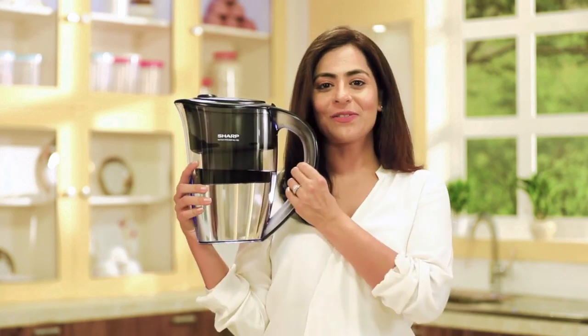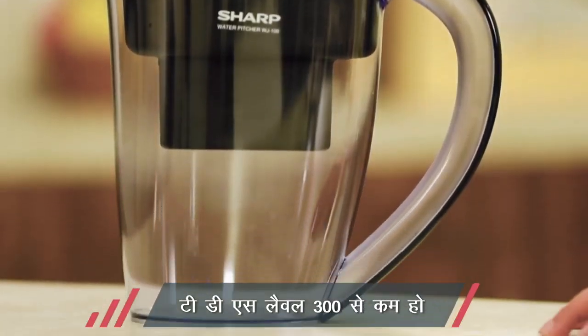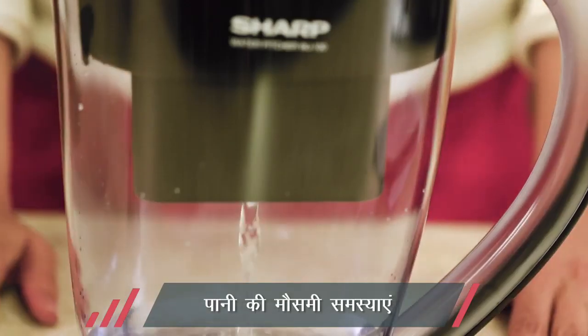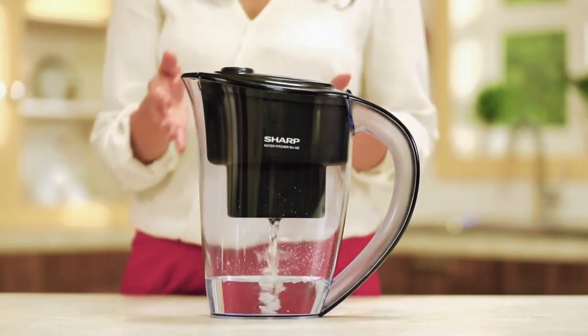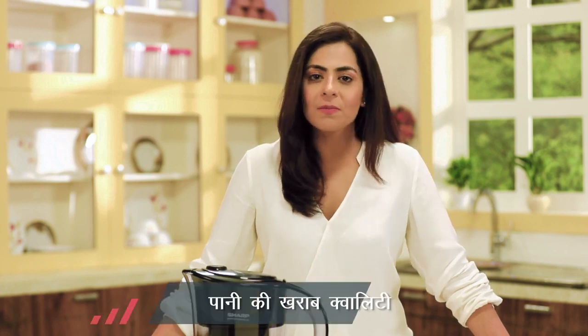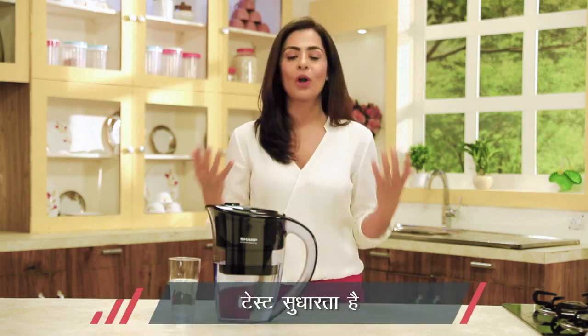To phir bataiye — kya yeh pitcher ekdam sahi choice hai? Agar aapke main water source ki Total Dissolved Solids (TDS) 300 se kam hai, ya seasonally aapke peene ke paani ki quality kharab ho jaati hai, to water purifying pitcher use kaafi had tak clean kar sakta hai. Aapke paas pehle se RO system hai ya seasonal problems ya poor quality water ki wajah se aapke system chahiye — to additional tool of purification ke taur par purifying pitcher se aap water quality ko aur better bana sakte hain.